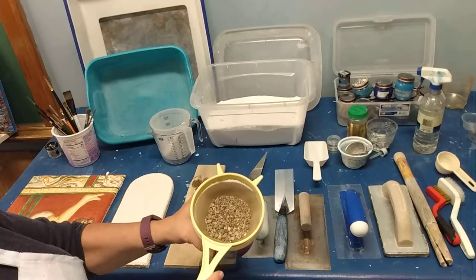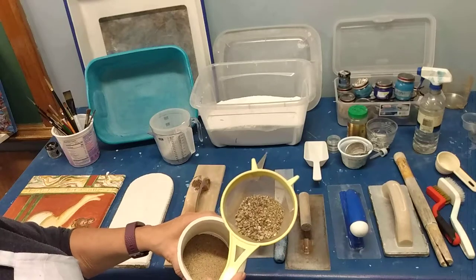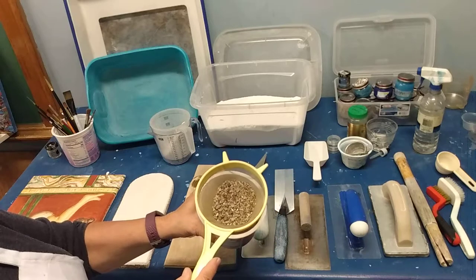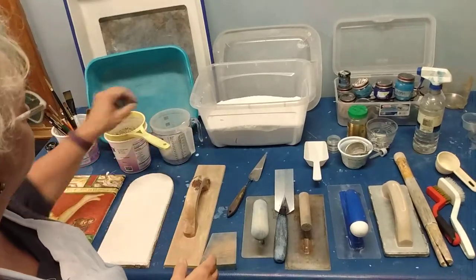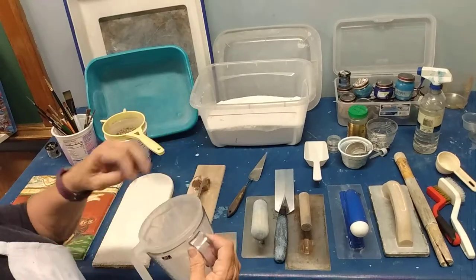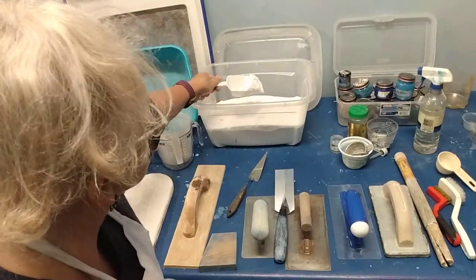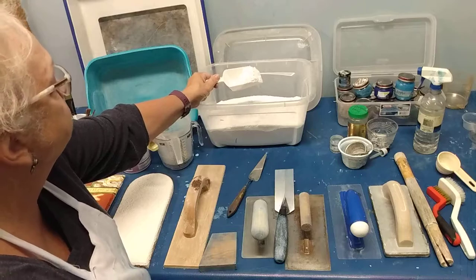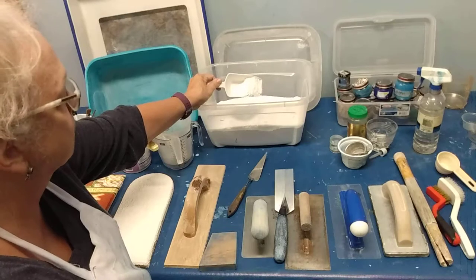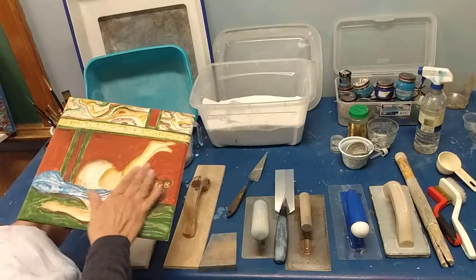You can see here what I sifted out of the torpedo sand — the finer material would be for the fine intonaco layer, or I could leave the larger pieces in for the ariccio. These are the larger pebbles in there — pretty good size — but I would leave those in for the ariccio layer. I also have marble dust that I got from a terrazzo company. It's very fine, almost like the fineness of flour, and it's what I use to get a super fine surface on the last layer of my frescoes.